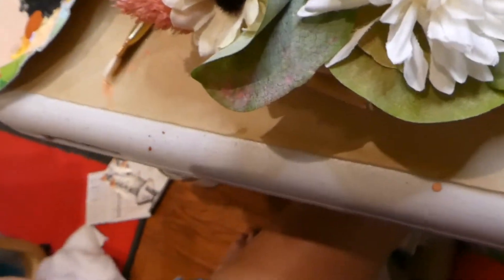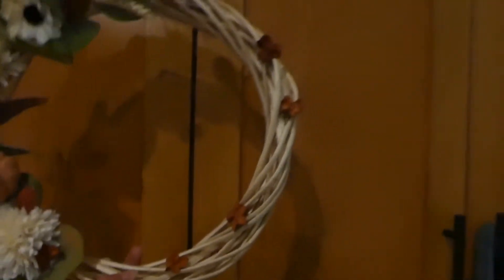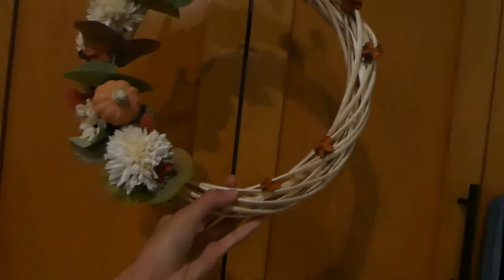I think that looks good, and then I can put something else there. It looks so good — I love how it looks. I just stuck them there and I think it's okay just like this. Oh my God, it's so cute!